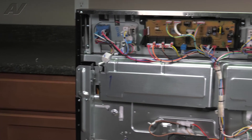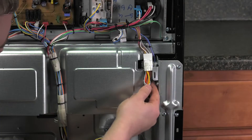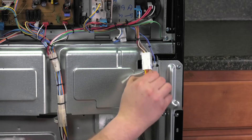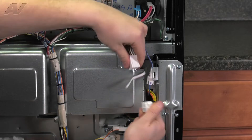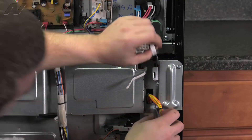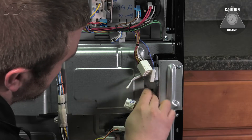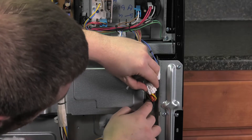Now we'll go to the other side of the unit. Lift off the strain relief that's holding on these two molex connectors. Slide them out. Disconnect your first molex and then the smaller one. Gently slide them through. Make sure you don't damage them in the process.